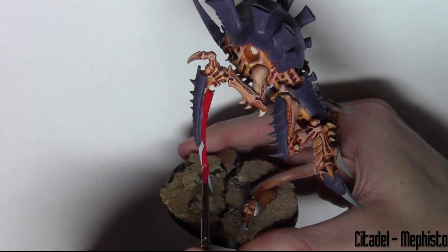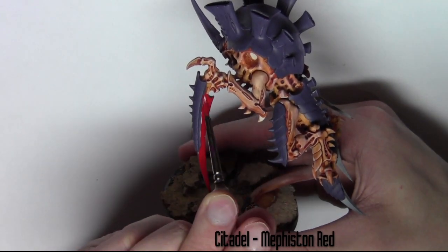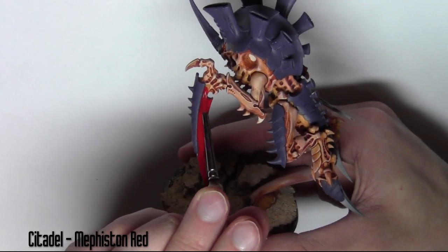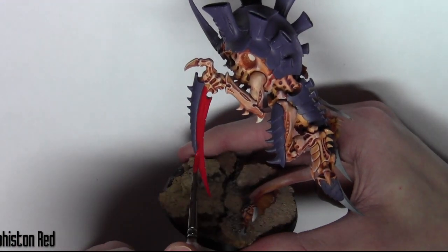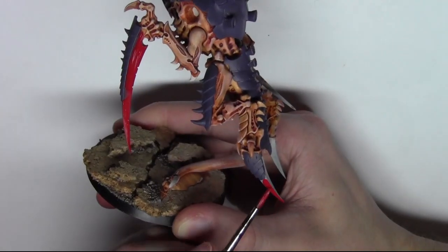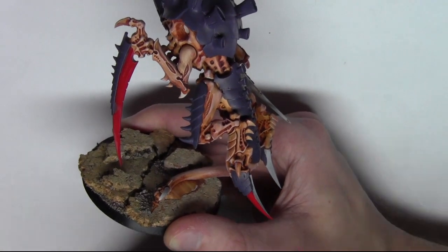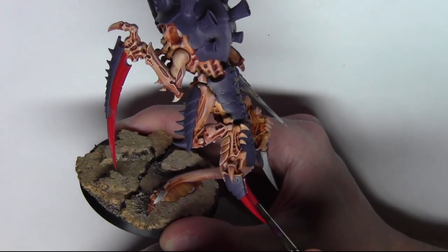Now at the claws I'm using another Citadel paint, Mephiston Red. This is watered down quite a bit because it's quite a thick paint, and I'm just base coating all the claws — that includes the feet and all the small ones protruding out of the ankle area and on the elbow.